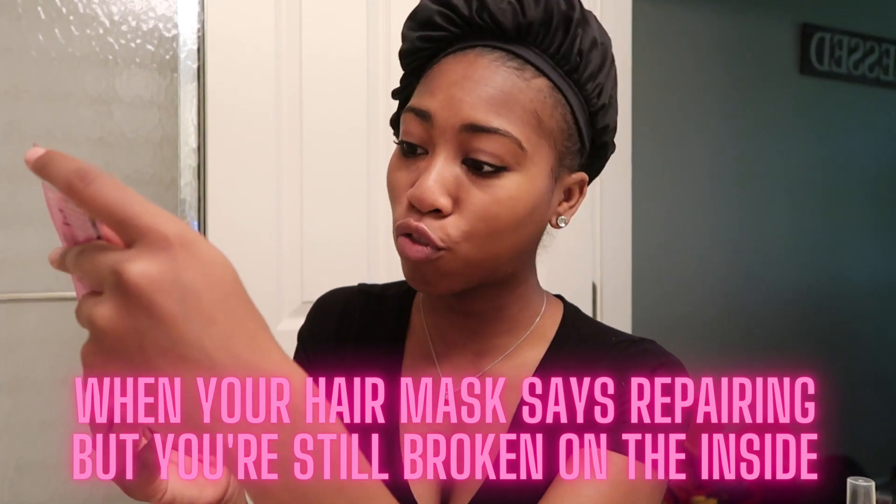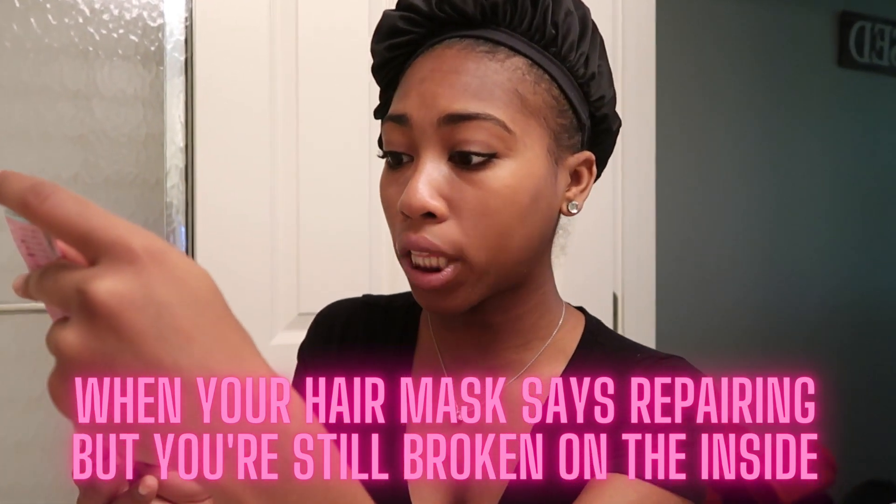I also have these two new hair conditioner packets that I'm going to be trying — I'm going to try one of them out today. I have tried one of their products before and I liked it decently, but I'm going to try another one just to see if I really like it. This one kind of looks like the evil eye a little bit, so I'm going to try this one. It says 'Cry Baby: when your hair mask says you're caring but you're still broken on the inside' — that's actually very interesting.